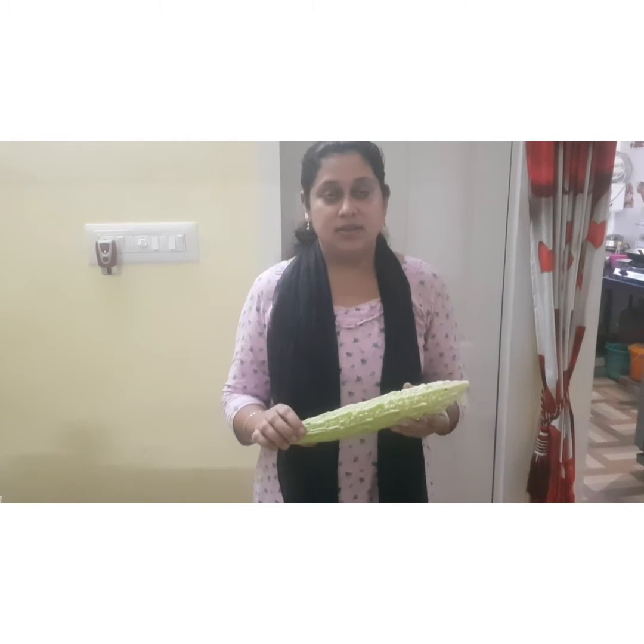We have cut the vinegar and salt. We have to make it in a few minutes. I have to cook some of the ingredients. You can make the ingredients. 5 ingredients.